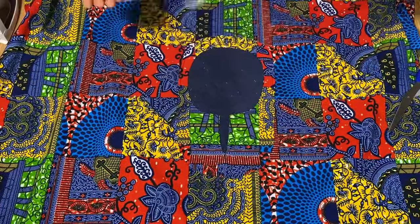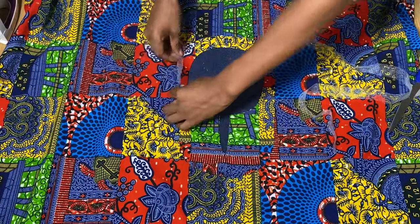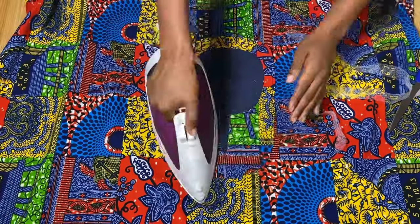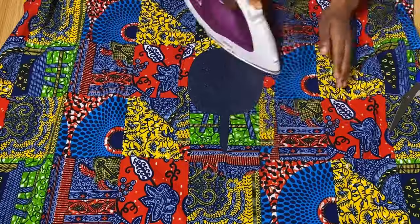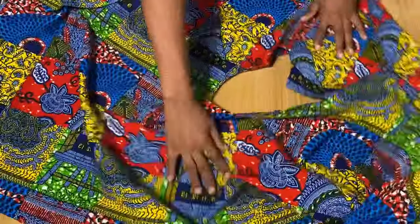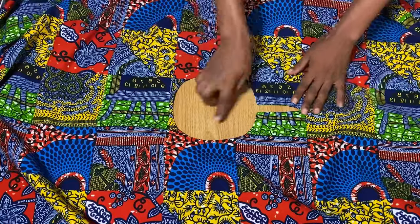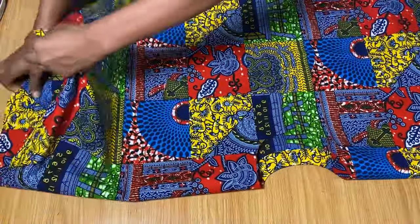I'm done ironing the facing to the wrong side. Temporarily I'm using hemming gum — if you don't have this, it's totally fine, but I'm ironing it in so the facing doesn't come over to the right side while sewing. I'll go ahead and hem this properly with needle and thread when I'm done with everything. The neckline is all done.